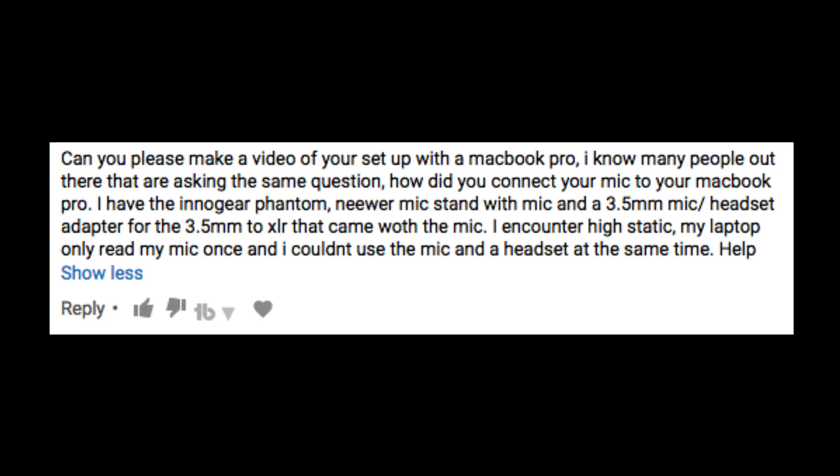So thanks to this comment: 'Can you please make a setup video with your MacBook Pro? I know many people out there are asking the same question — how did you connect your mic to your MacBook Pro? I have an Innogear Phantom, newer mic stand with mic and a 3.5mm mic/headset adapter for the 3.5mm to XLR that came with the mic. I encounter high static, my laptop only read my mic once, and I couldn't use the mic and the headset at the same time — help.' So I decided to make a video properly explaining how I set up my microphone.